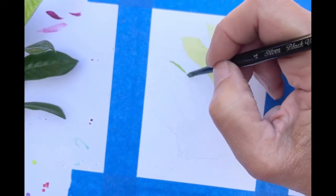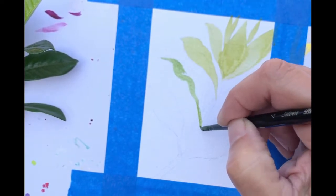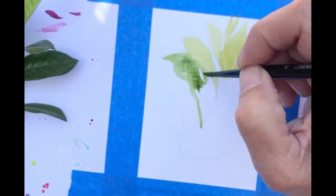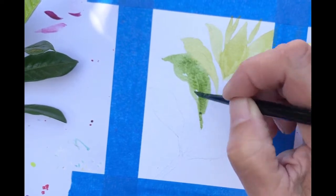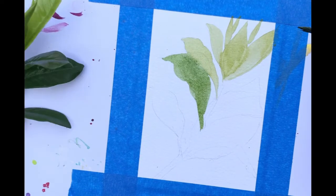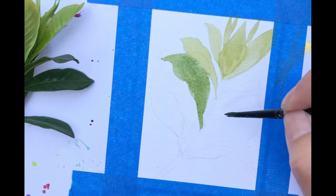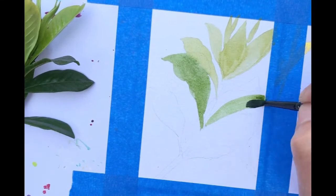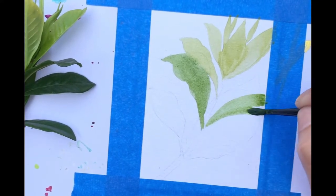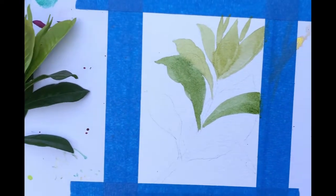If you have your own watercolor set, I would suggest you watch the video and look at the colors you have and just pick something close to it. This is not about being exact with the colors I use. This is about watching how I layer the shades and values. This is a beginner's class, so I really don't want to complicate things by using a whole lot of colors.